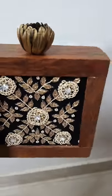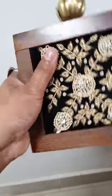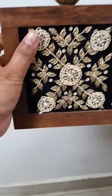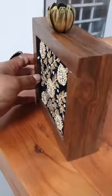Hi everyone, I bought this clutch for me and I thought that I will share with you. This is such an amazing clutch made up of shisham wood. It is of a square shape, it is available in four types, and it is very nice.